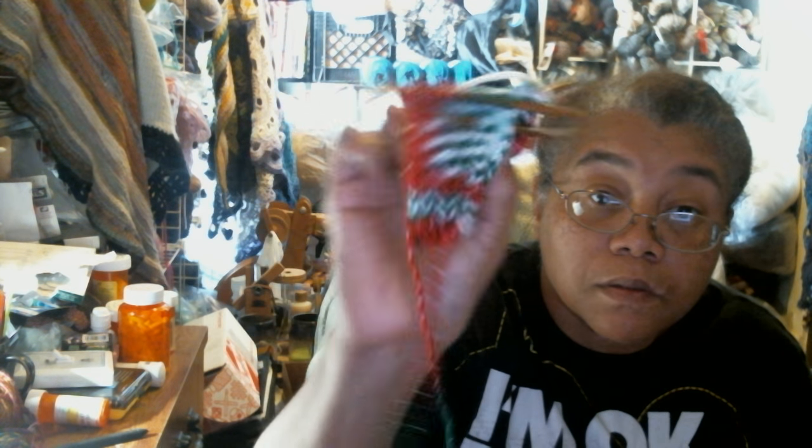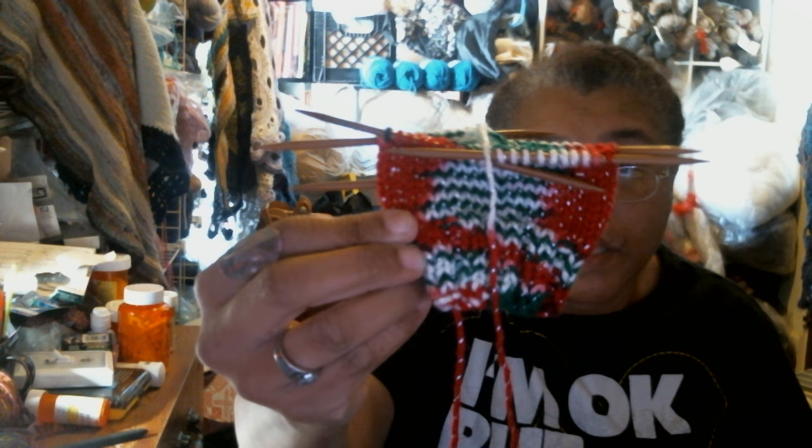I did a couple rows on them yesterday — not too many. I need to just go ahead and do it because I can knock these out in a day and he can get his gloves for Christmas. This is Hobby Lobby Christmas yarn, color name 738. It's worsted weight yarn and it knits up very quickly, so I might put down what I'm crocheting right now, knock out his mittens, and then move back to the scarf.